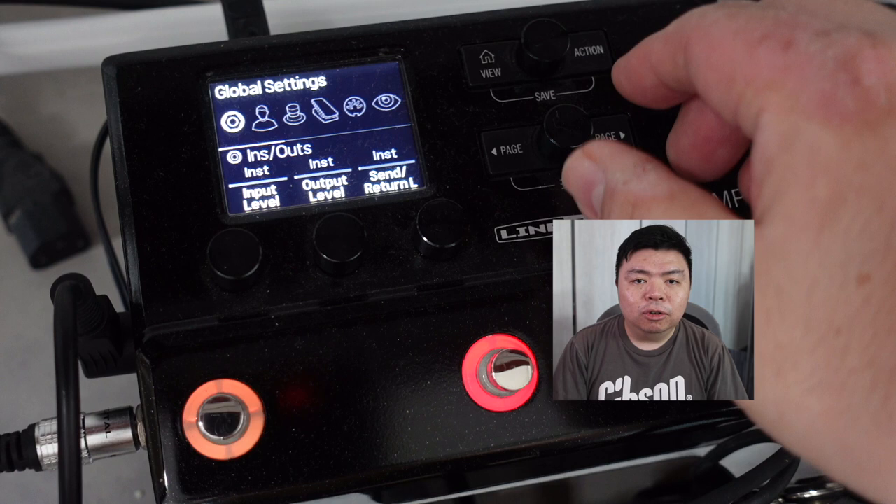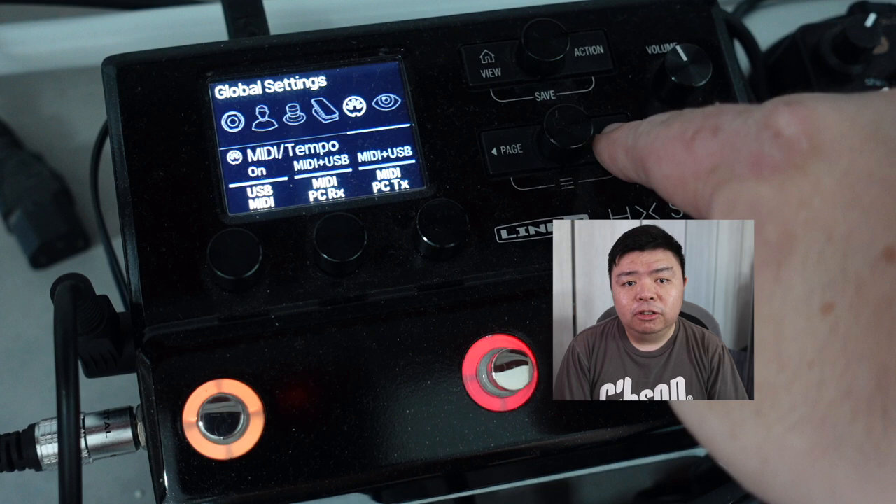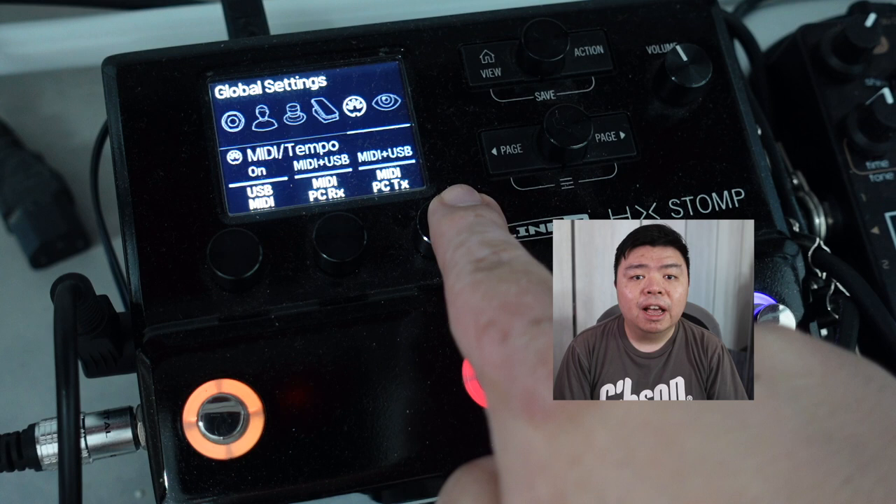I've learned that during this pandemic I'm mostly recording, so I don't need to pre-program a setlist. As far as tempo syncing goes, here's where we go to Command Center to see how the HX Stomp functions as a MIDI controller. Pre-requisite: you do need MIDI cables for this to work. In Global Settings, navigate to the fifth menu, MIDI Tempo. On the second page, ensure Transmit MIDI Clock is set to MIDI and Tempo Select is set to Global. On the next page, set USB MIDI on, and ensure MIDI PC Receive and MIDI PC Transmit are also set to MIDI plus USB.